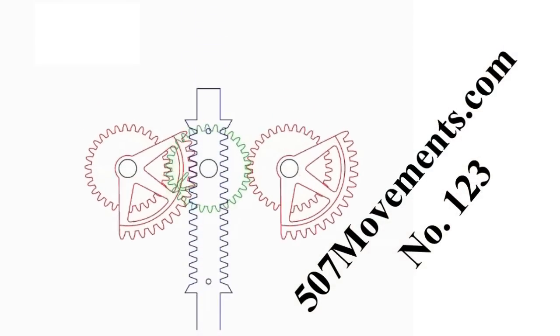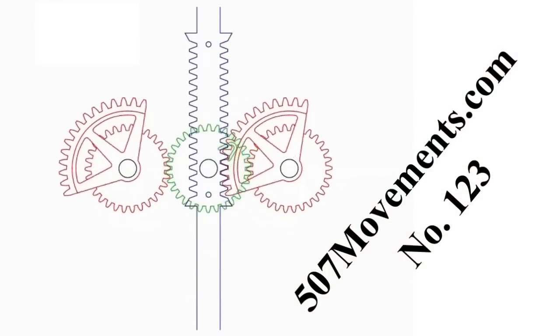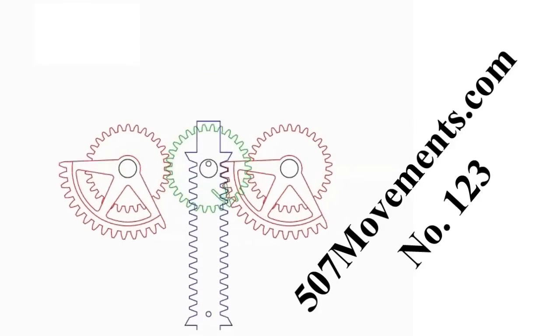This website covers a lot of interesting movements, many of which have been animated. Please visit his website.